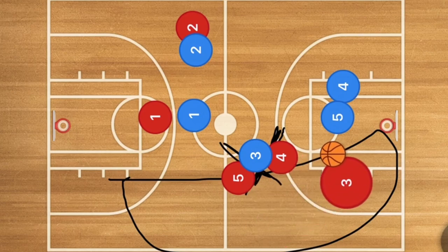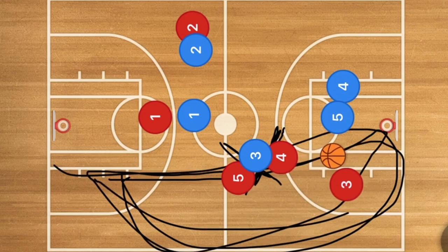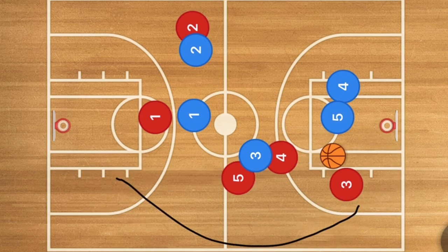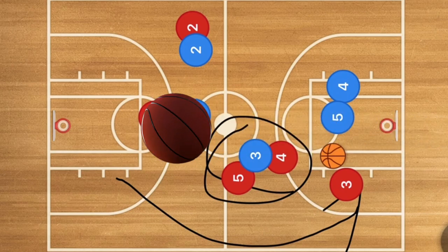That's one way we absolutely killed their defense. Even though you're really supposed to stay away from the sideline, we were able to hammer that side really hard. Our number one player — player 3, his name was Kyle — went up the sideline and scored really easily about 4 or 5 times.